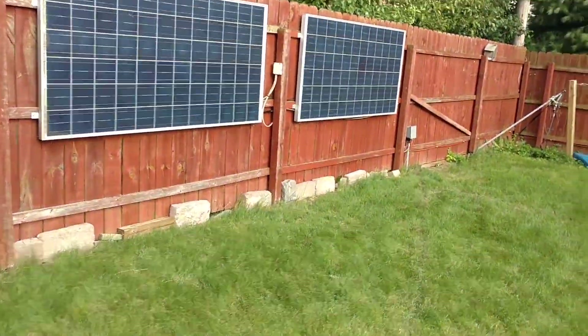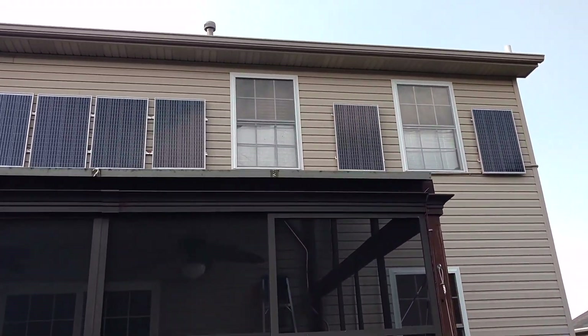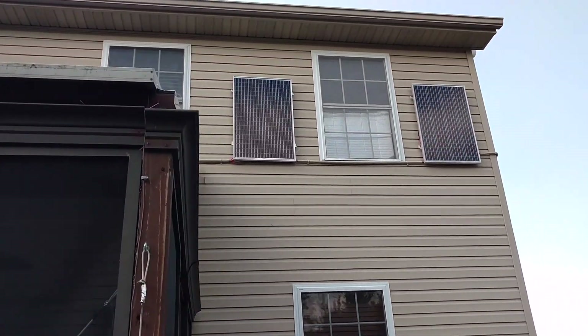The video here shows the appearance of the east and west solar panels and also the larger south-facing vertical solar panels, and how they enter the house.